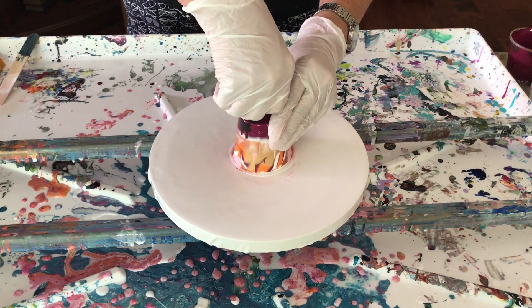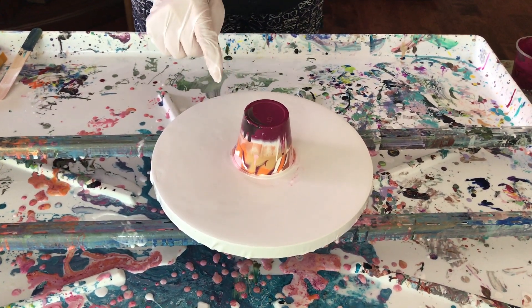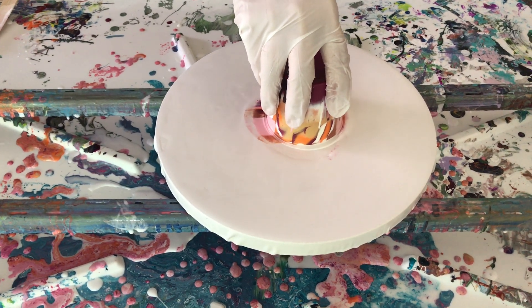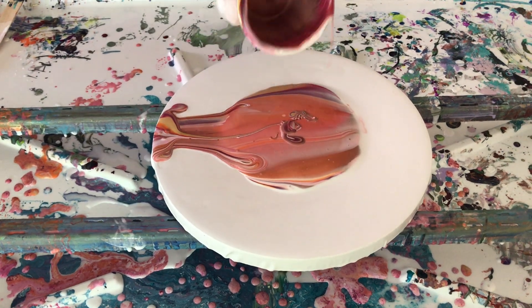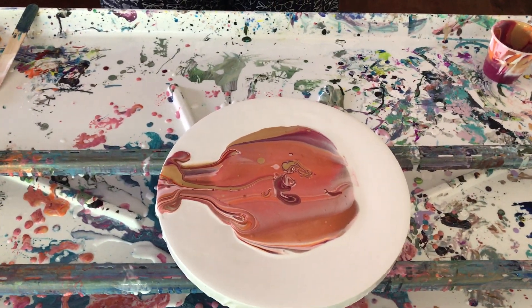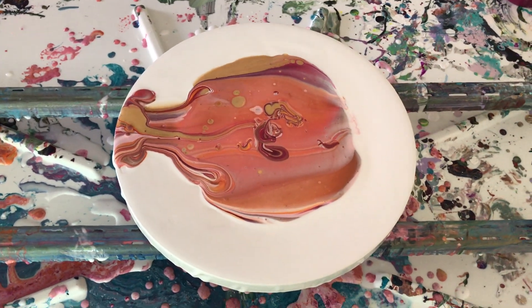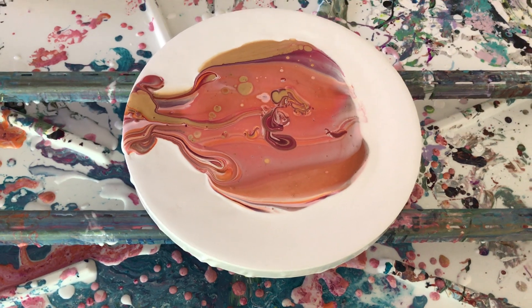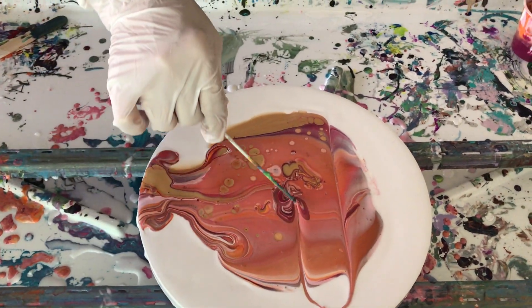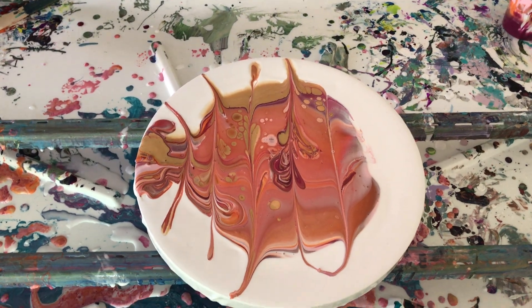There we go — cup art! Going to have to let that sit and see what happens. Now what I can do is swirl in it a little bit, which would be pretty — oh, my cells are starting to come up!